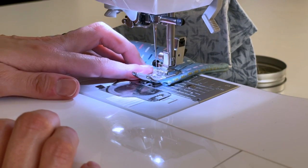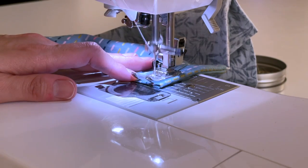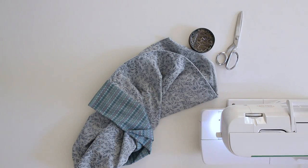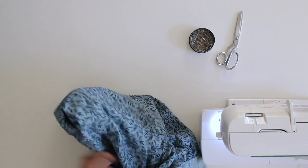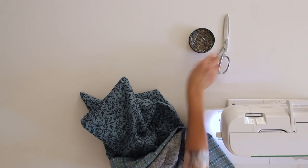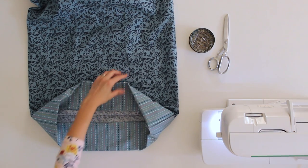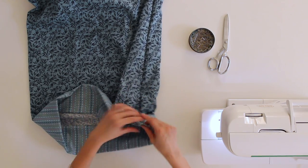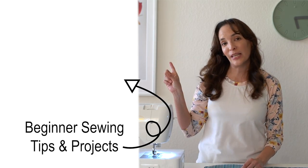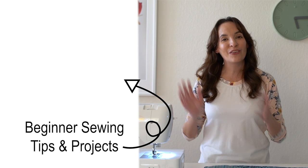Right here at the end, backstitch a few stitches, then cut your threads. Turn your pillowcase right side out and trim any stray threads in the corners. Here is my lovely pillowcase with all the raw edges enclosed inside those seams for a very nice, neat finish. This was a simple project, great for beginners to learn on. Check out this playlist for more beginner sewing projects and answers to beginner questions — like how do I choose a sewing needle. I've got all of those in that playlist.